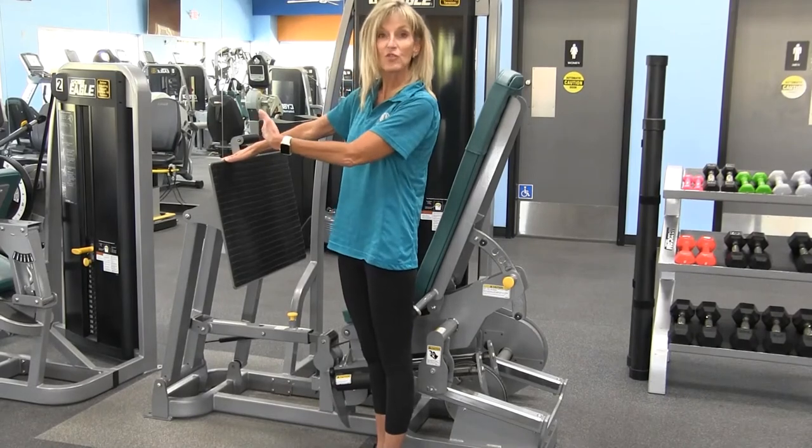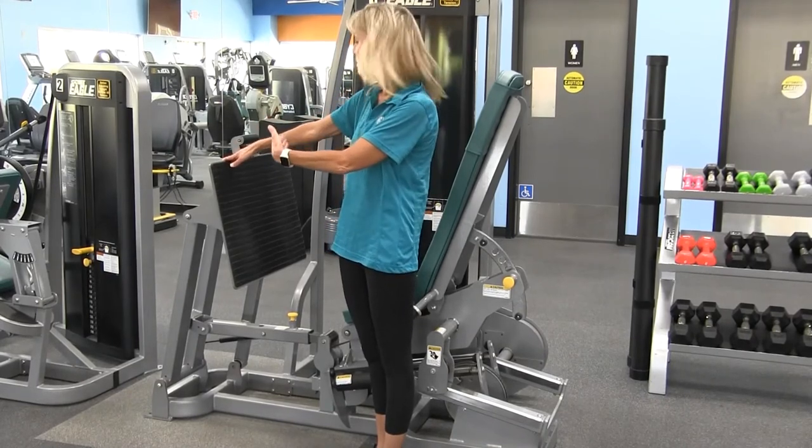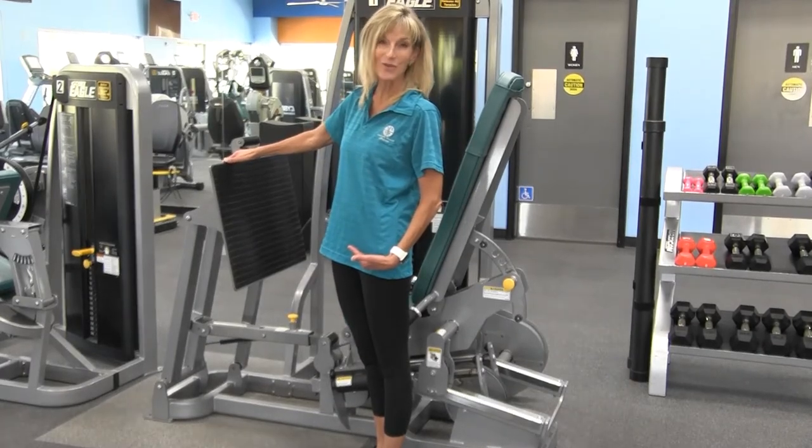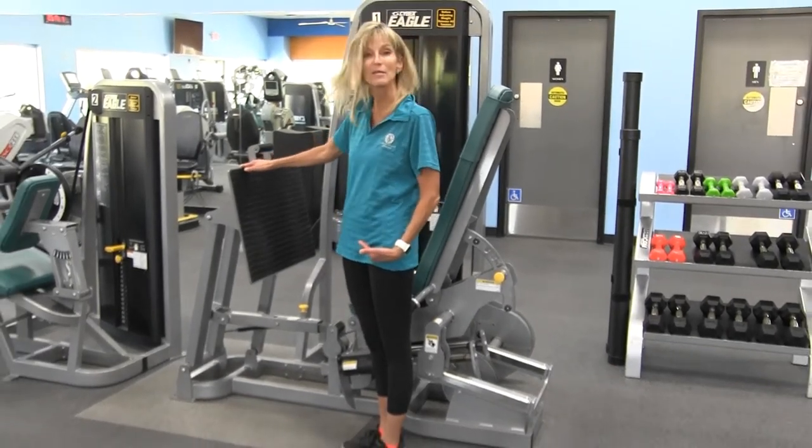That simply controls how far forward or back the foot plate is going to be, which will affect your range of motion in the exercise, and I'll show you that once I get into the machine.